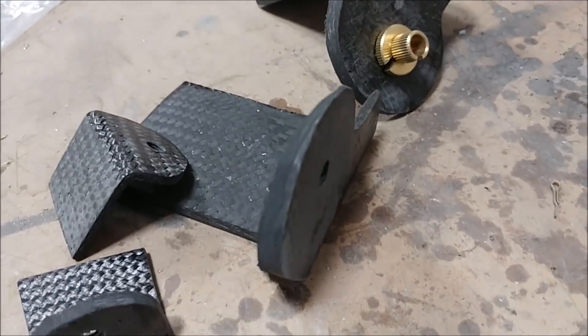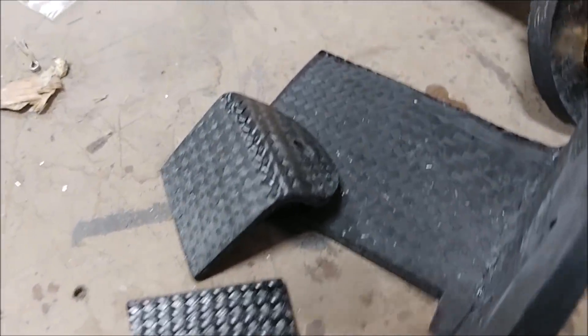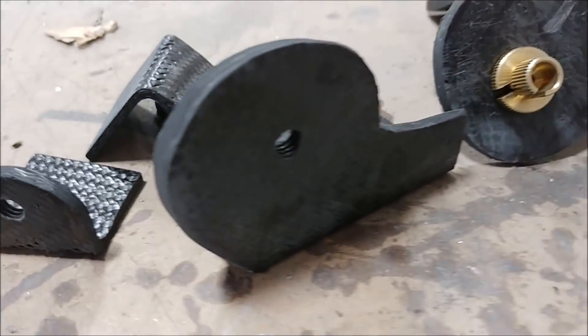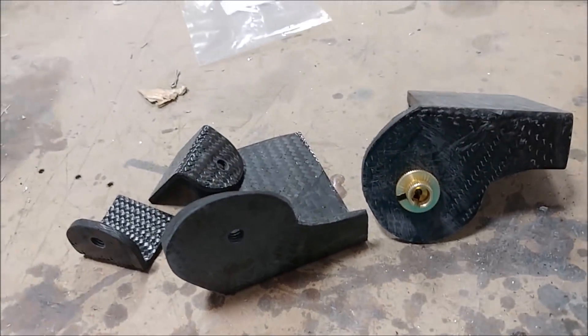Welcome back. First up, these are the brackets that Jeremy created for the rudder cable ends. They've been cleaned up and shaped a little bit, the holes drilled in, and they've also been tapped with a little bit of superglue and then re-tapped again just to reinforce the threads.